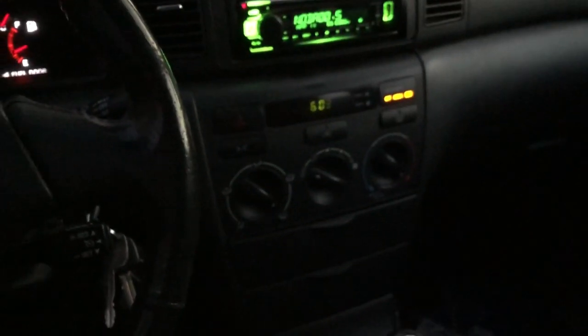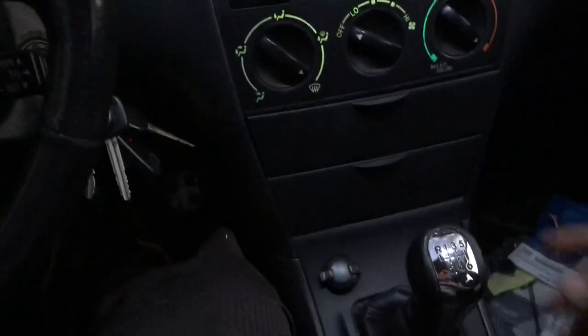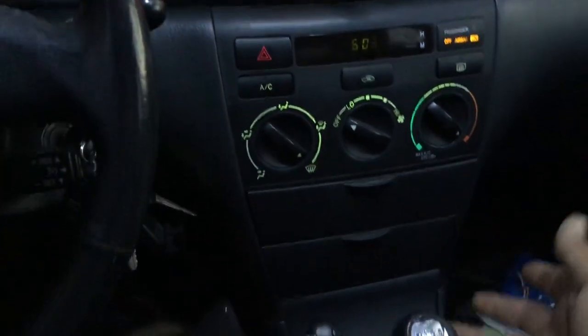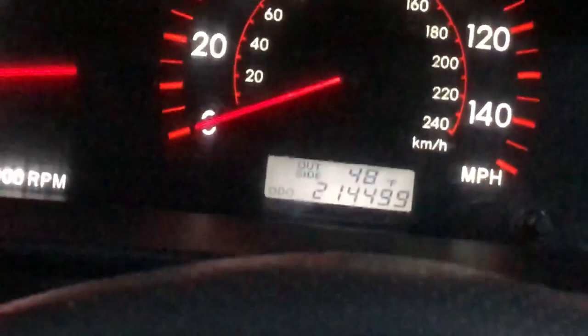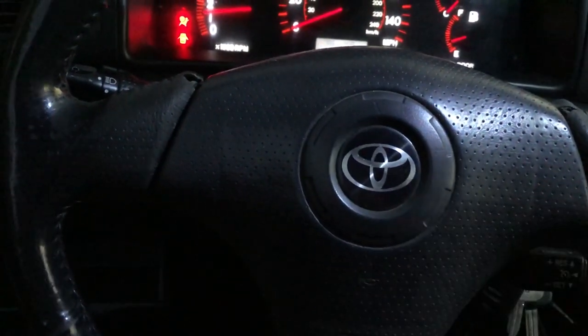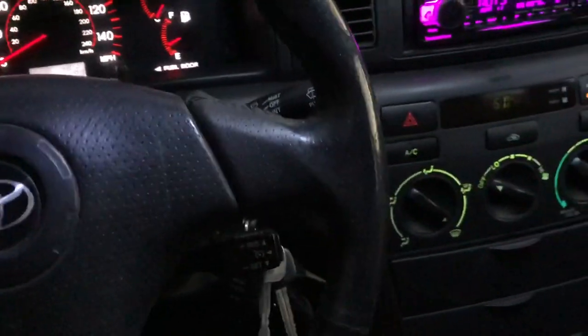Extremely nice looking shift knob — the chrome is still intact. All the lights work except the clock is a little faded, but both cubbies work. I got this trim piece off a Corolla S at the junkyard — a lot of people say these look better because the silver can look a bit riced out. It has about 214,000 on the odometer, no check engine lights, but it does have the airbag light on because the clock spring doesn't work — that is very common for the ninth-generation Corolla and first-generation Matrix. Everything else works: AC blows cold, heater works, really clean interior.